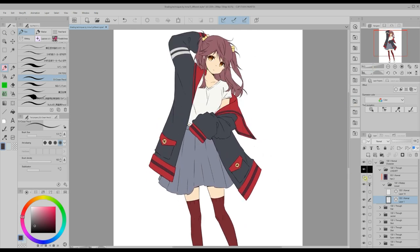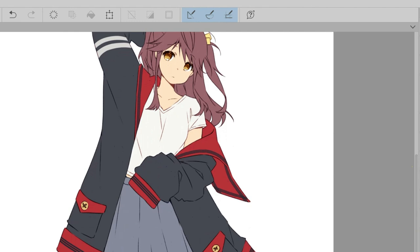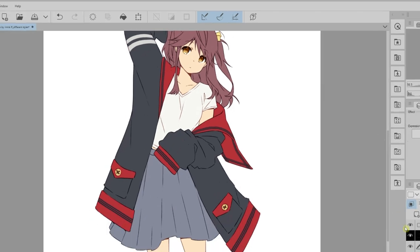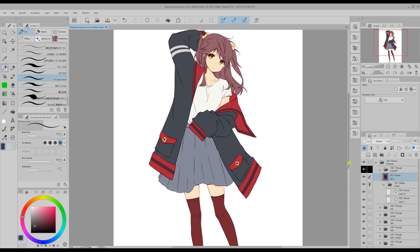After I apply these darkened areas I enable a layer to give my lineart some color. I will leave the link to the auto-action to do this in the video description. Now, using mapping pen let's see different ways of shading.